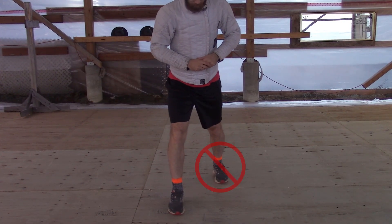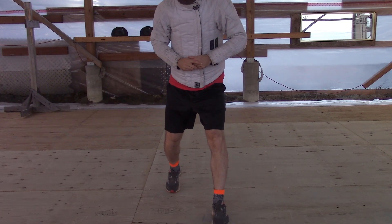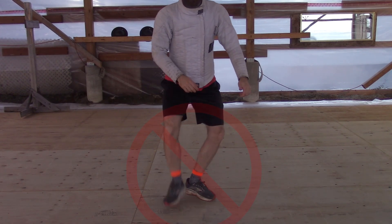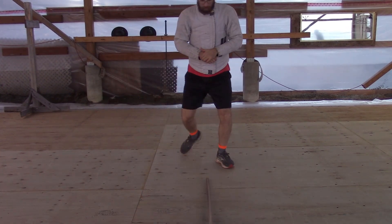We want to rotate our front foot at some point during the cut to keep both our feet pointed in different directions, and not step across the center line — always have space between our legs. We can train that by putting something on the ground or using a floor pattern.